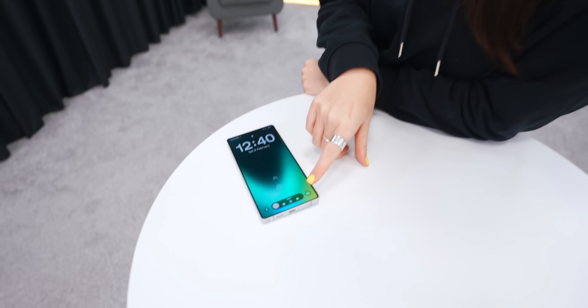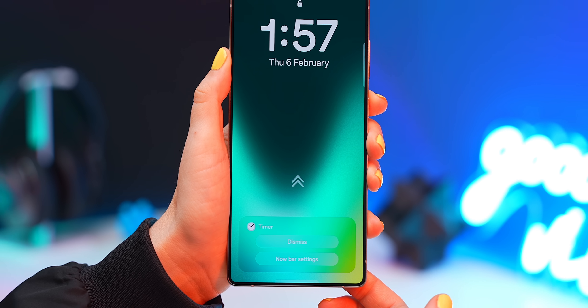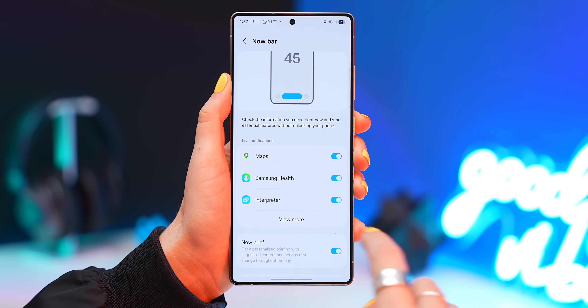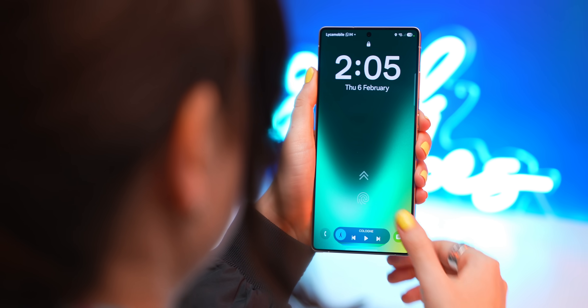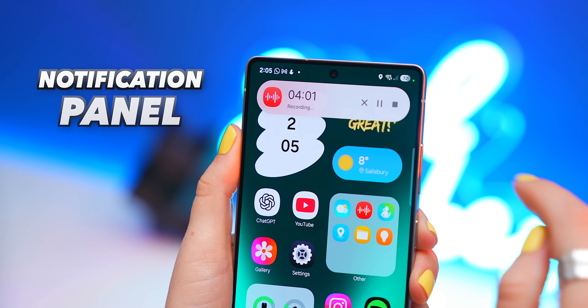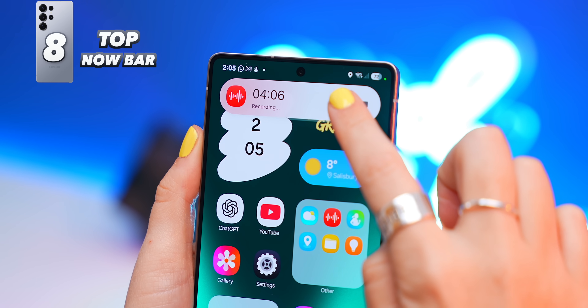For customization fans, you can tweak exactly what the Now Bar shows. Tap and hold down on one of the live notifications, then go into the Now Bar settings. Here you can choose exactly what you want to display or not — personally I like removing the Now Brief. There's also a mini version of the Now Bar in the notification panel that works the same way, where you can toggle between different live notifications and control things right from there.